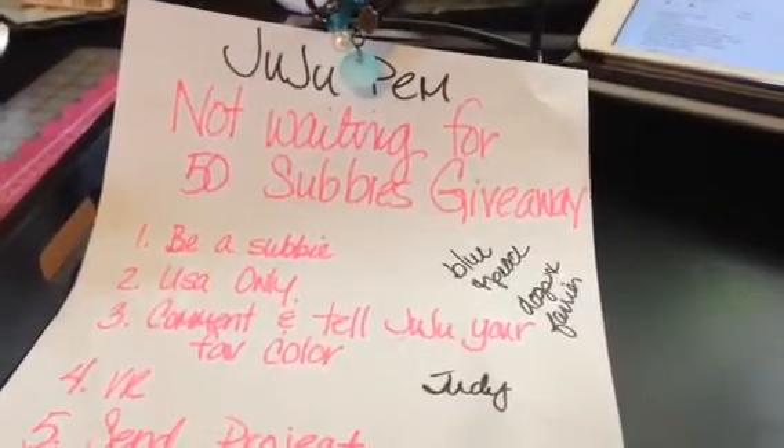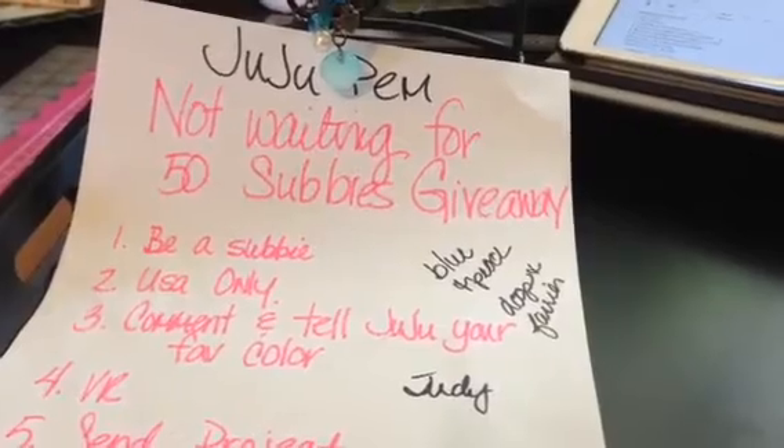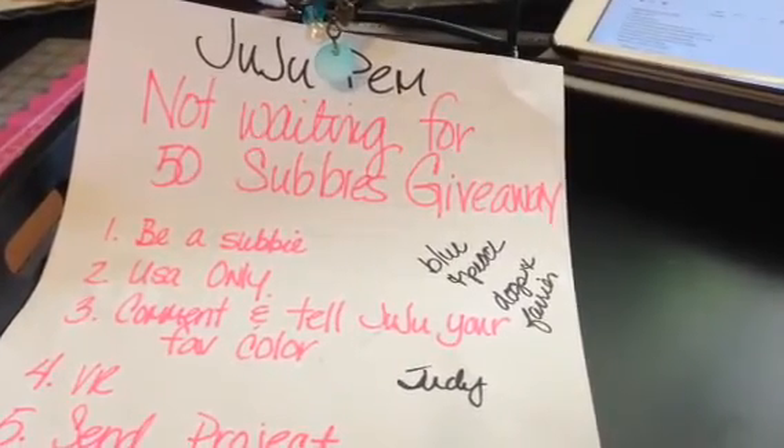Hi, this is Chi-Town Tracy. I just wanted to let you guys know about JuJu Pem's not-waiting-for-50-subbies giveaway.